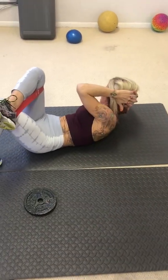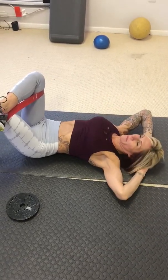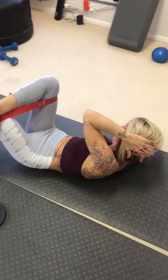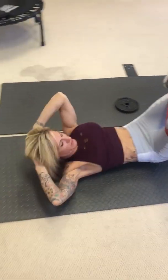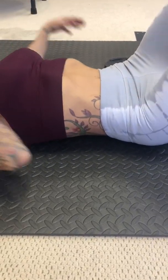Go. One, hold, two, squeeze, three, four, five, six, seven, and eight. We're going to do one more set.